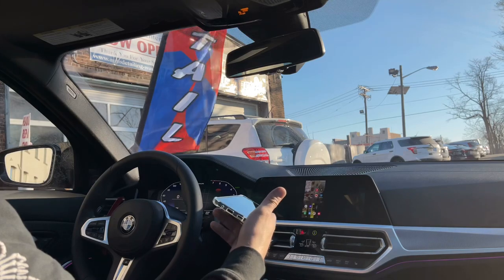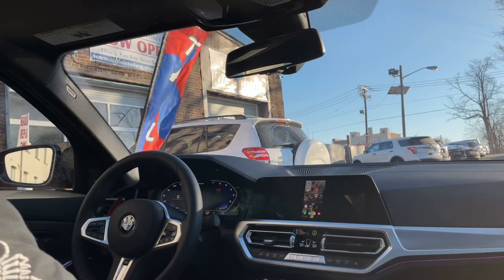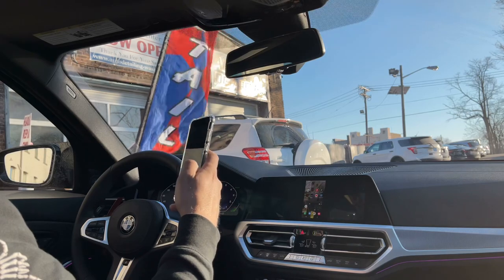It takes a USB-C charger, which comes with it in the box. You can plug it in right here and charge your phone. Yeah, that's about it.